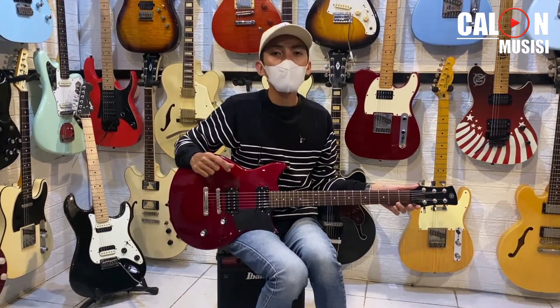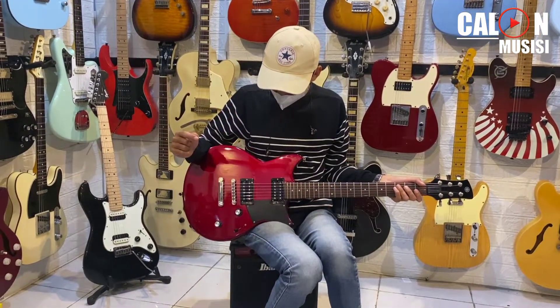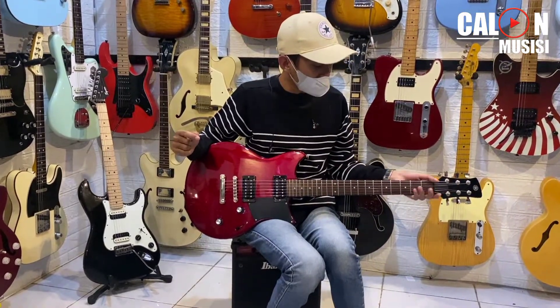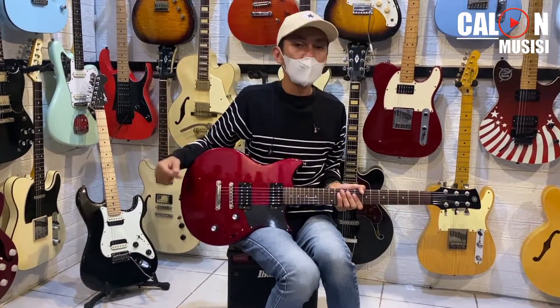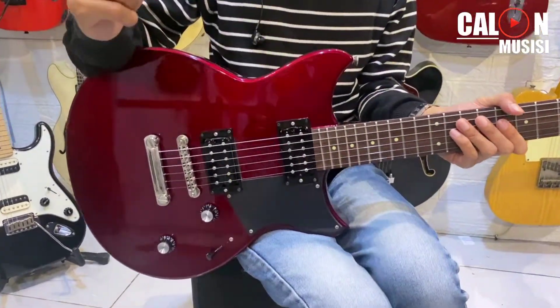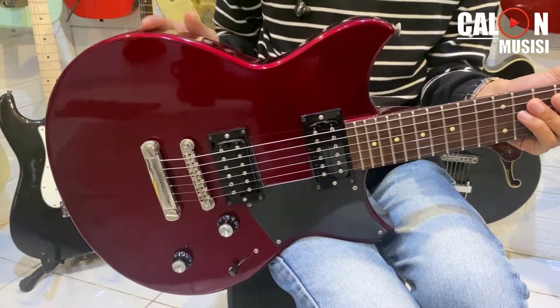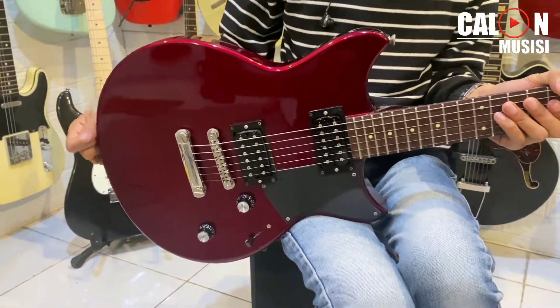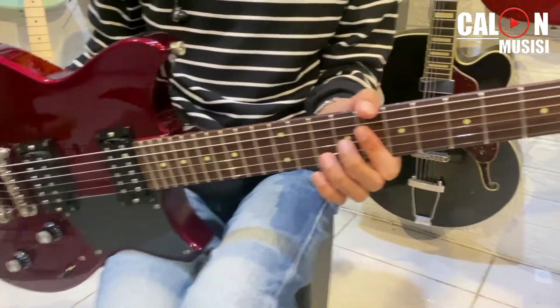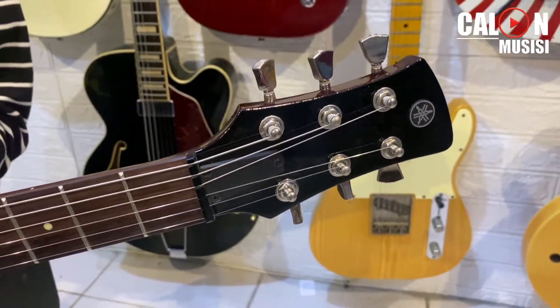Ini adalah salah satu produk Yamaha yang bisa dibilang kece banget. Yang bakal kita review adalah Yamaha Revstar 320, warnanya Red Chopper — merah tapi gelap gitu. Kalau bahasa kita, warnanya merah hati lah.